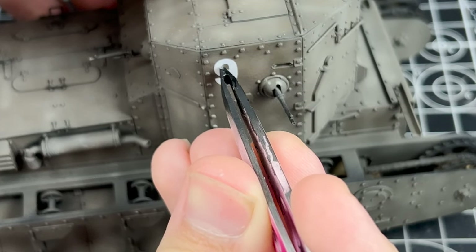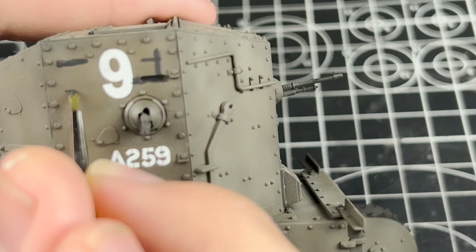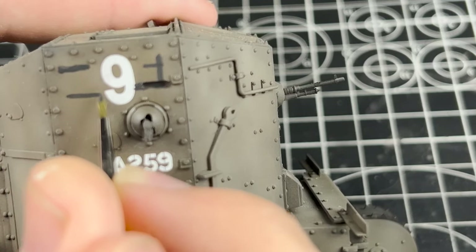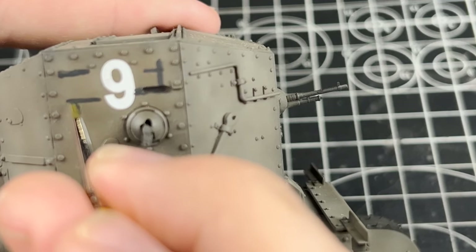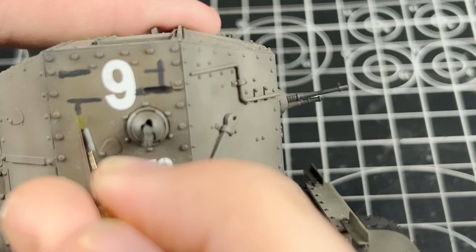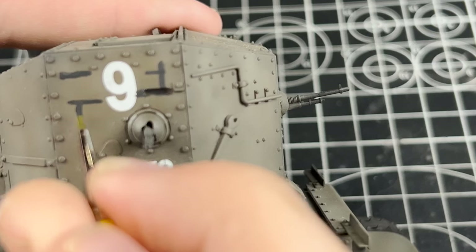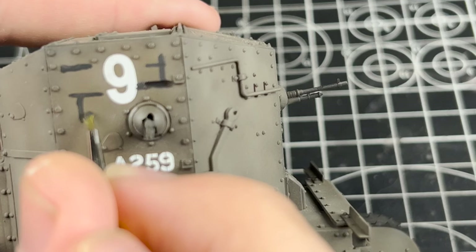Whilst researching the Whippet I came across a very interesting image — a Whippet used to move equipment, with painted-on lines attempting to break up and conceal the viewports in a rather unique way. I couldn't pass this up since I love adding niche details to my models so they are technically accurate in a way but also different from others. I used a mixture of Vallejo dark grey and black for the lines and applied them by hand, which allows for some imperfections that add a worn feeling to the model.